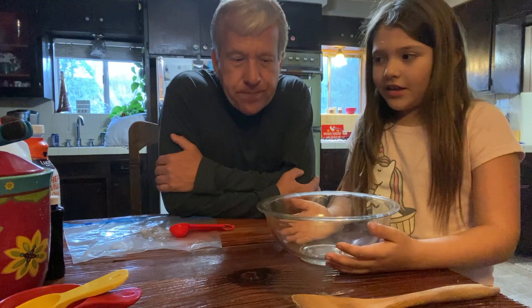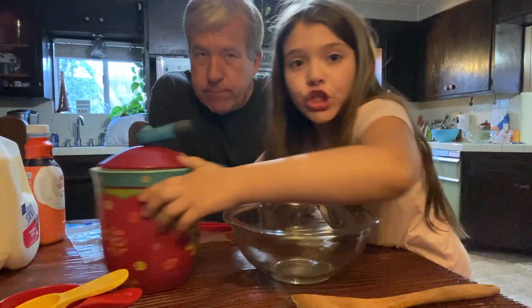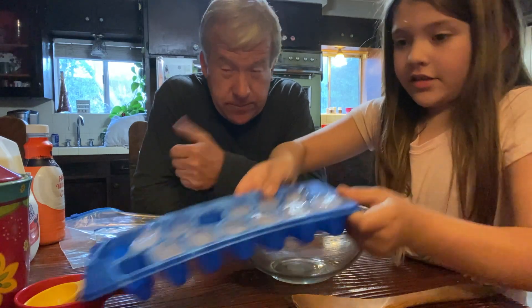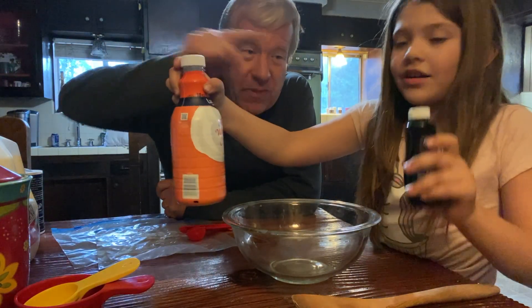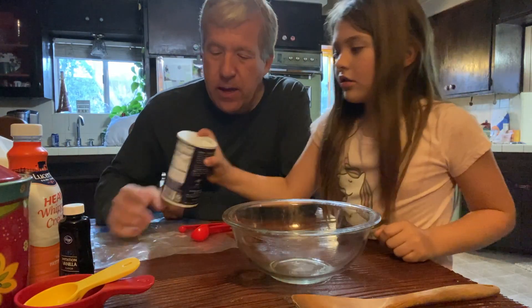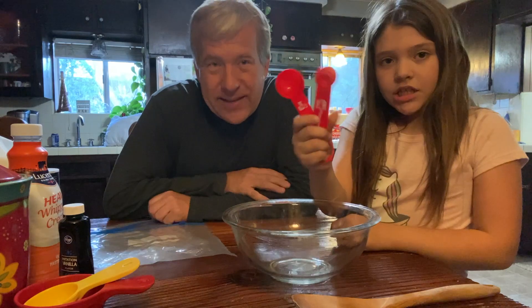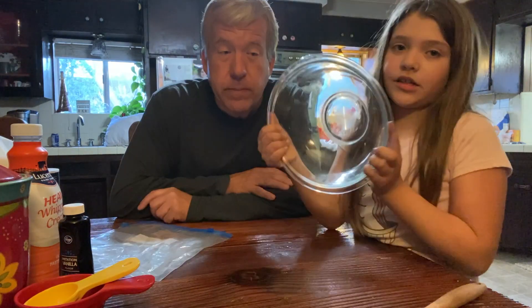Oh yeah, we're gonna make ice cream. We're making ice cream from scratch. And the ingredients are: whole milk, sugar, ice, vanilla extract. Oh, that's heavy cream. That's the vanilla. Salt. Two plastic bags. And a bowl.